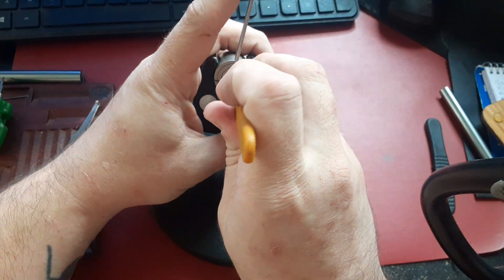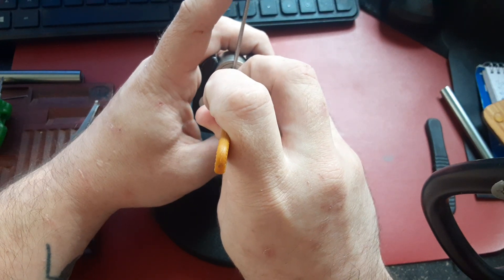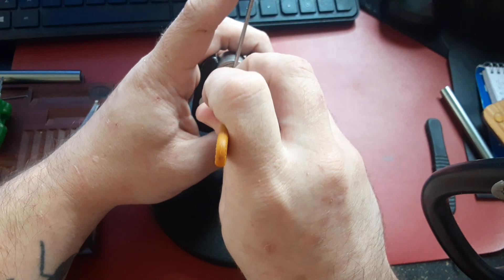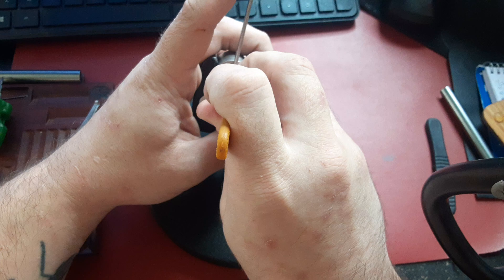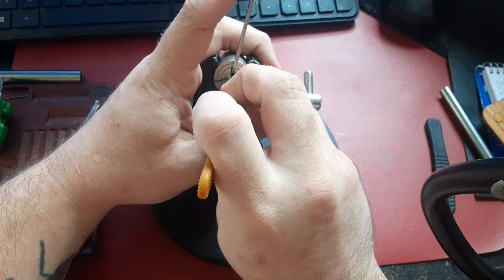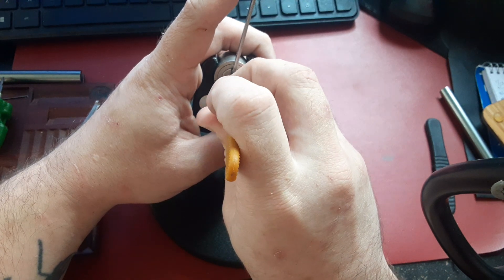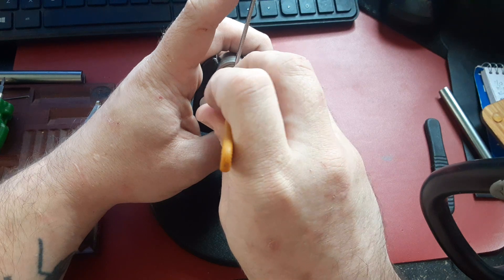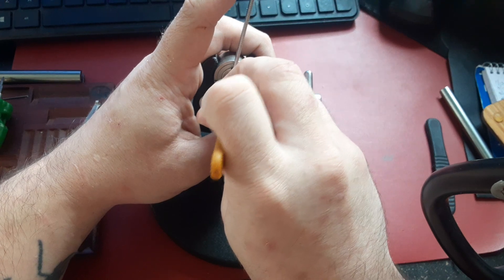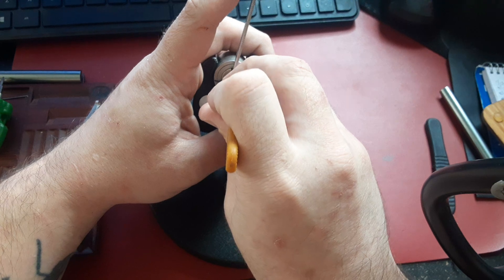One is solid, one is loose — I should have made this slider pick thinner. Two is solid, two is loose. See if I can find three. Three is solid, three is loose.